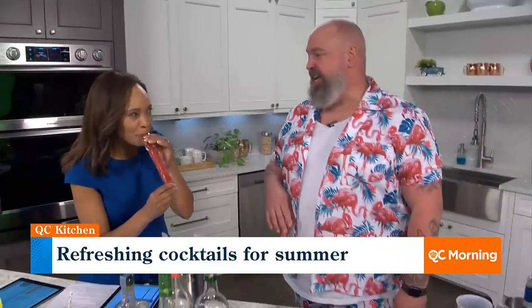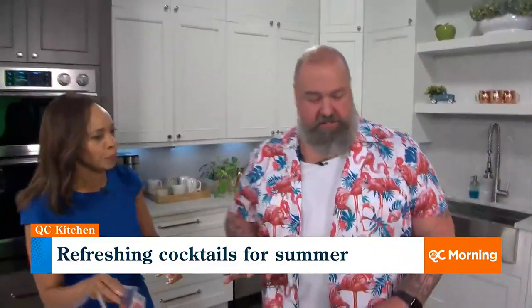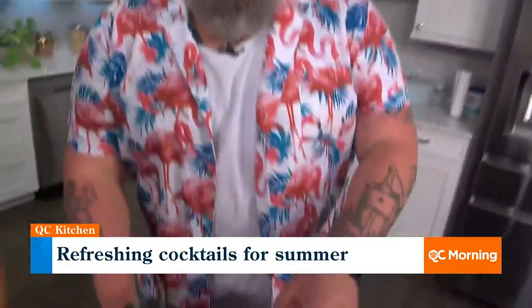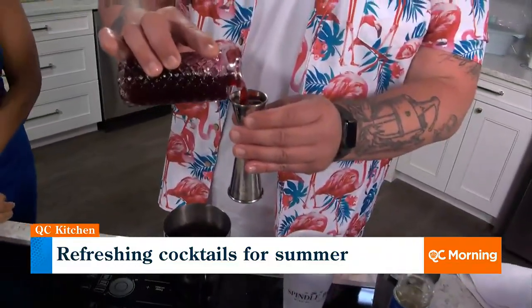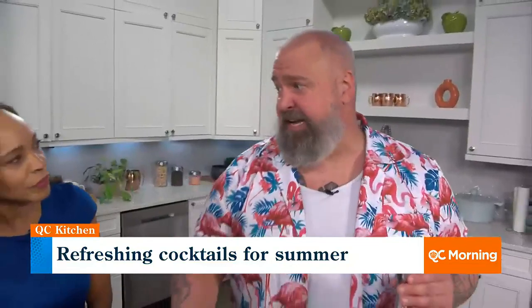We have all four of those flavors rotating throughout the rest of the summer. Our other big hit that I'm going to make for you today is called the Flock Tail — because all things flamingo all the time this summer. We start with a little bit of a house-made hibiscus grapefruit syrup. House made at Billy Sunday, Spindle Bar, and at our Airstream. Anything that we can make in house, we do make in house.